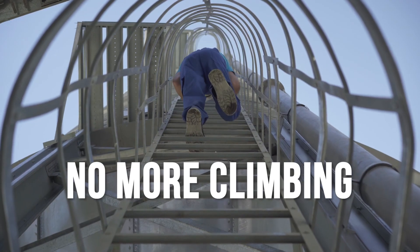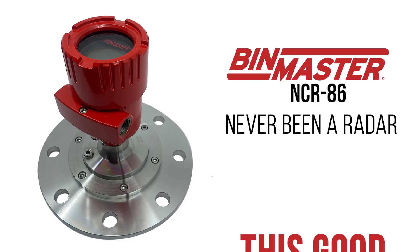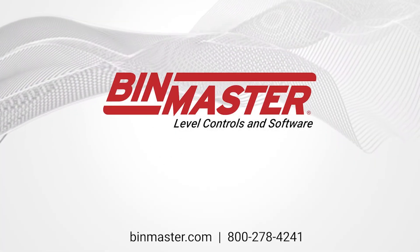No more climbing. No hassles. There's never been a radar this good and this easy. Get it now from the friendly, helpful people at BinMaster.